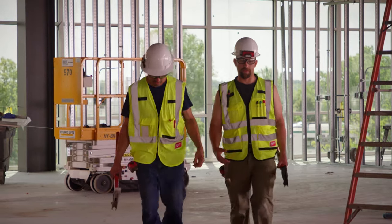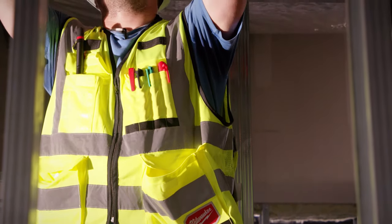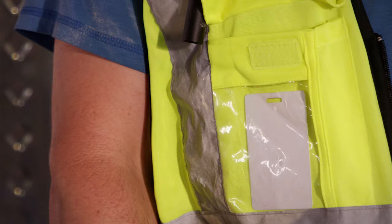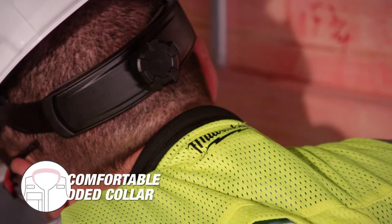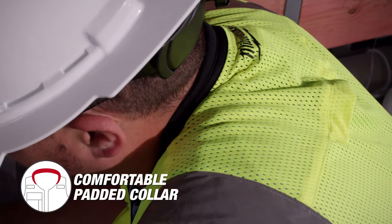The Milwaukee Performance Safety Vest has 15 pockets, including a rear zippered tablet pocket, clear ID holder, and 3 internal pockets. The vest includes a comfortable padded collar to reduce pressure around the neck.